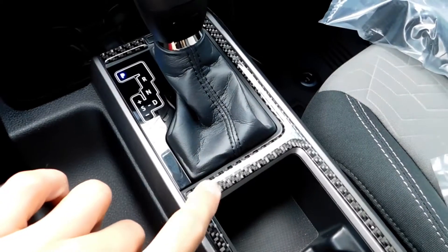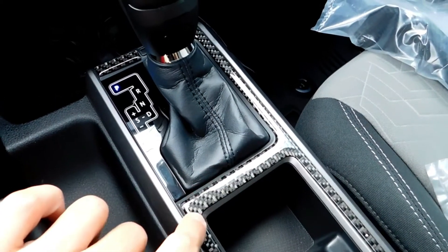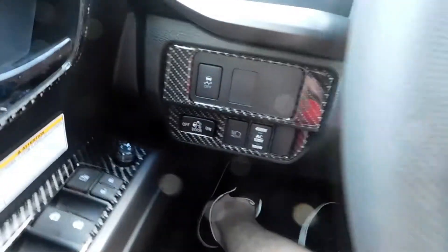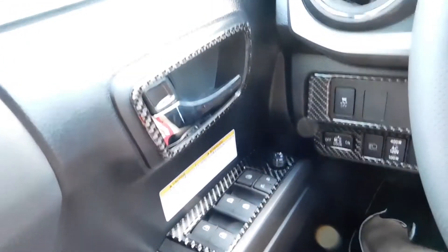If you guys saw my last video, we did the interior carbon fiber down here from Toughskins, all over here — the emblem, the steering wheel down here, the door handles.